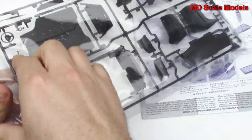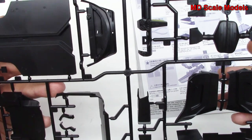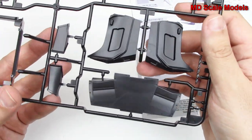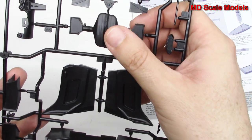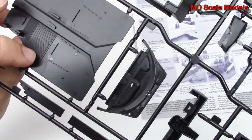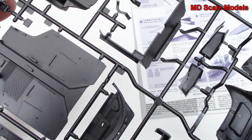Let's start off with this sprue — it comes individually wrapped. There are lots of parts here. Molding quality is very crisp and clean, typical Tamiya quality. There are lots of body panels inside and out, the insides of the doors, the engine cover with air intakes, part of the dashboard, and the floor pan with the driver's feet. Seats are going to go on either side.